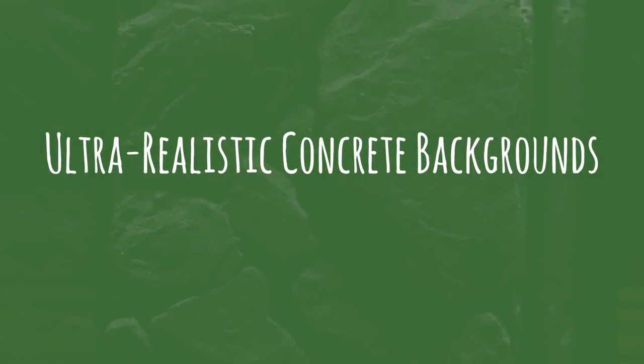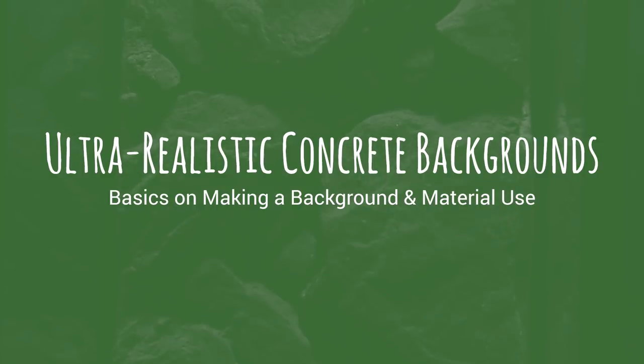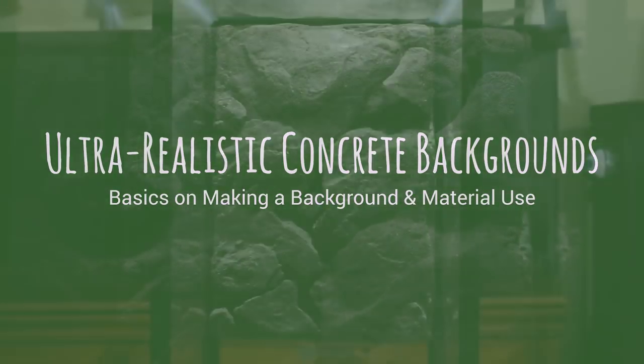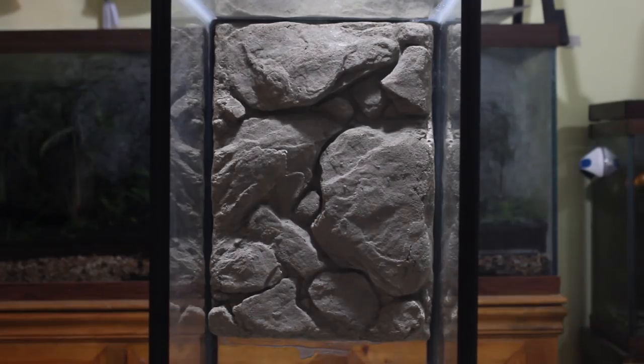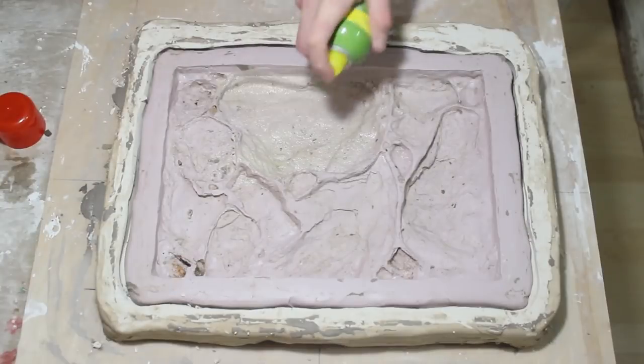Hey everyone and welcome back to another background tutorial. This demonstration was originally supposed to be part of the Vivarium conversion series, but I decided to make it its own entity. I did this because this background method can be used in a Vivarium, Aquariums, and other similar applications. Additionally, we have to go over the basics on various techniques that you can use on other projects.